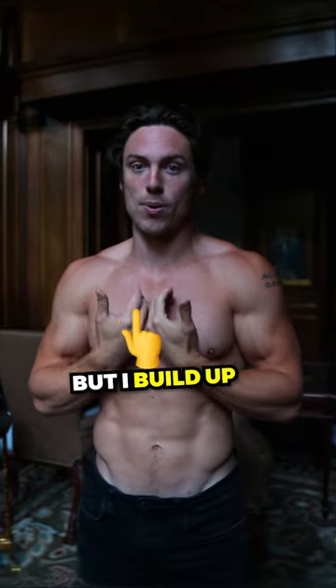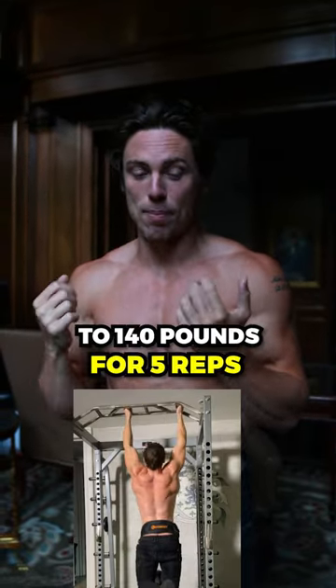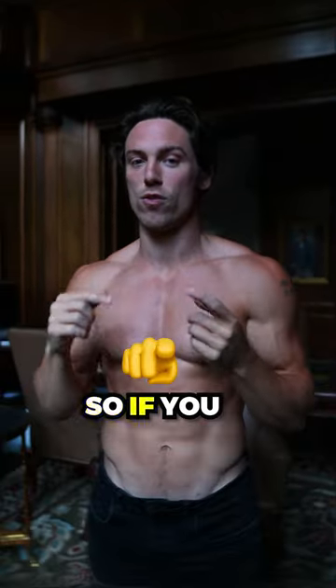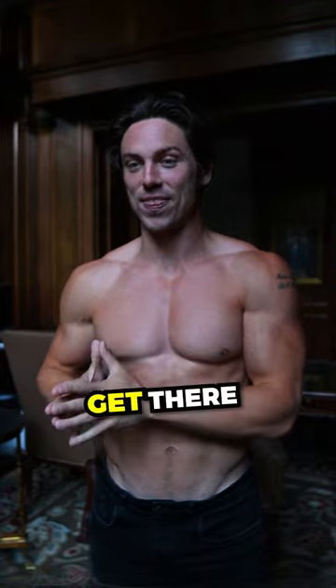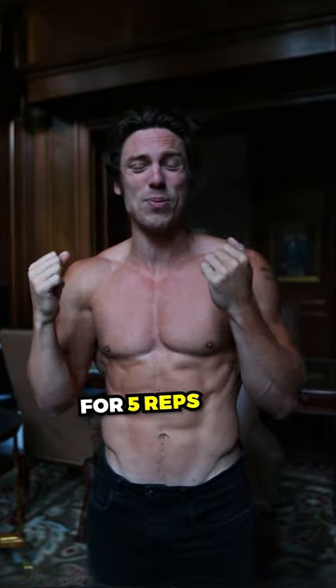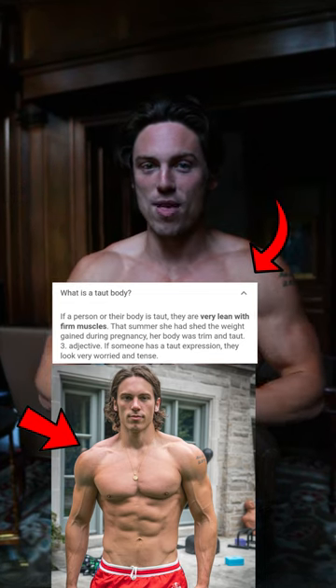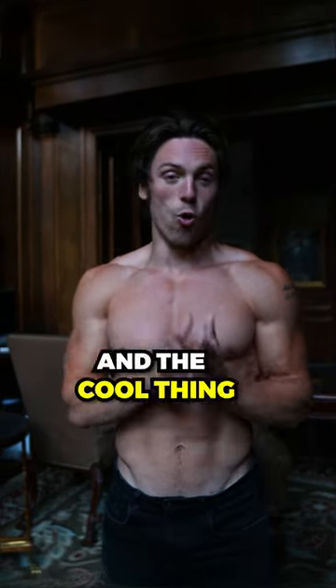That sounds crazy, but I've built up to 140 pounds for five reps, and I've had people on my program build up to 120 pounds for five reps. So if you train properly, you can actually get there. When you hit half your body weight for five reps, that's when you have a taut waist and wide shoulders — and you cannot do that if you have 20 pounds of fat to lose.